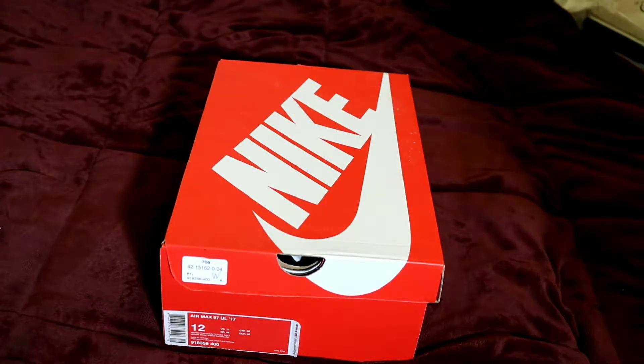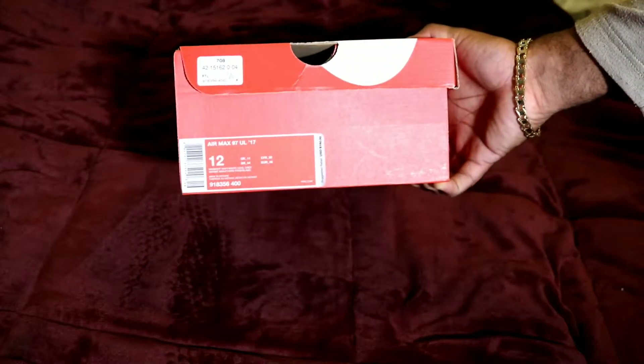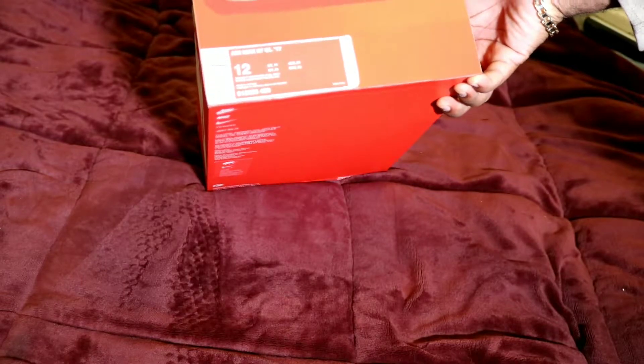Ok YouTube, this is your boy Mark for new screws and fuse, bringing you another unboxing of another pair of the Air Max 97's in a different colorway. The colorway is midnight navy, white, cool gray. I call it blue and silver myself.